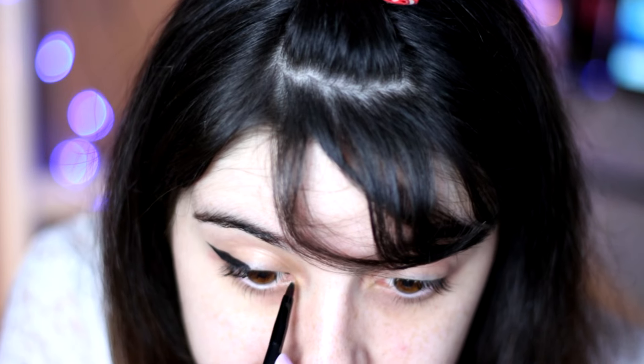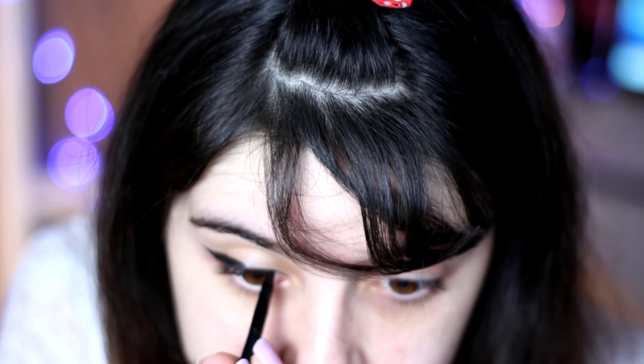I am so glad I tried it because my eyeliner never looked this good. Oh my god, can you see how smooth this is?